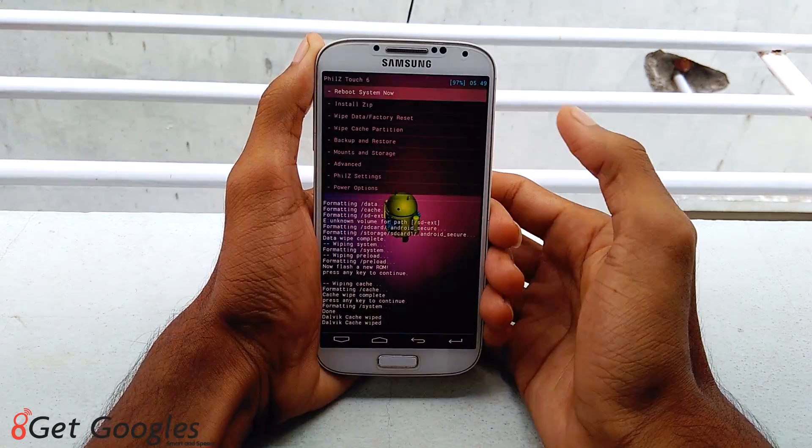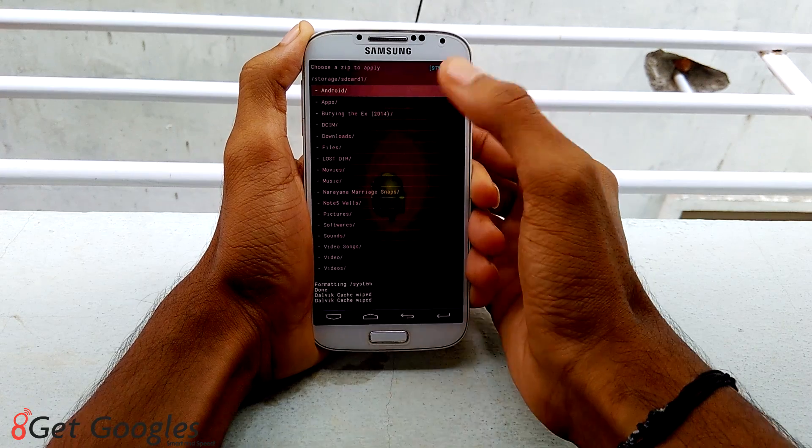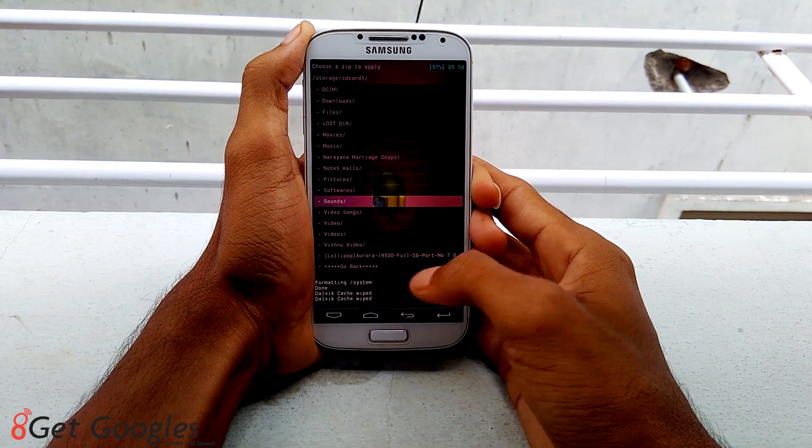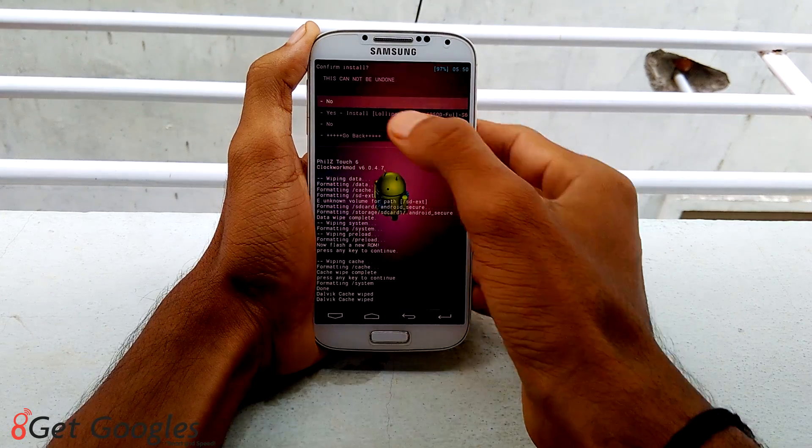Now go back, select install zip. If the file is on the memory card, select SD card 1 and select the ROM that you have transferred into your phone. Select the ROM and tap on yes.